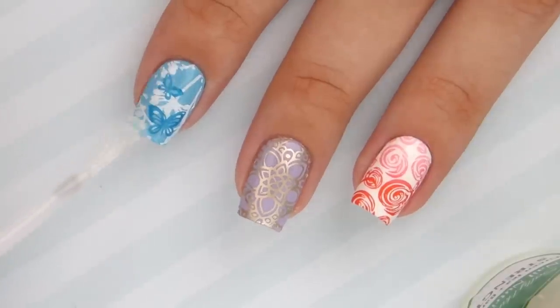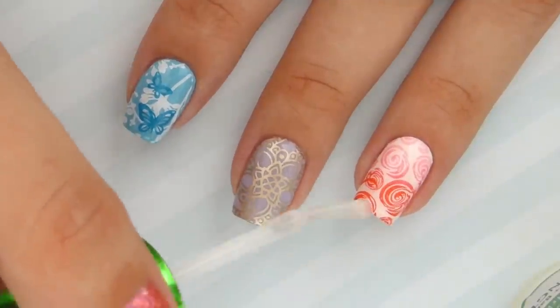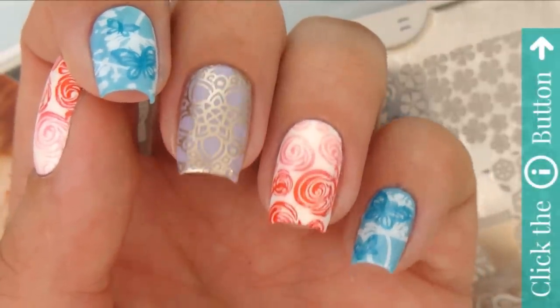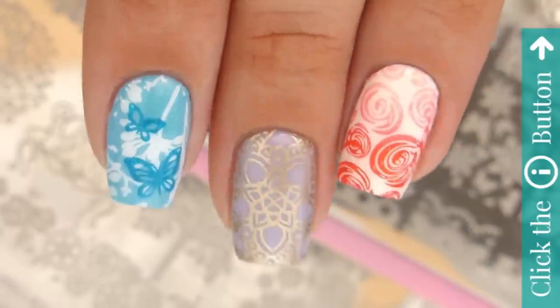If you found this video helpful, please give it a big thumbs up and comment below with which stamped nail was your favorite. Click the info card in the top right corner for even more nail tutorials here on Cute Polish, and check out Miri's personal channel — the link will be in the description box below. Take care!